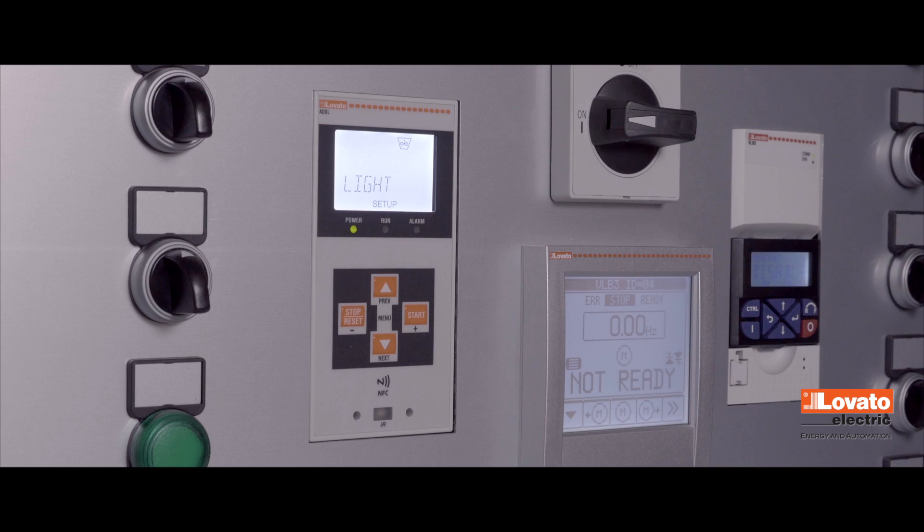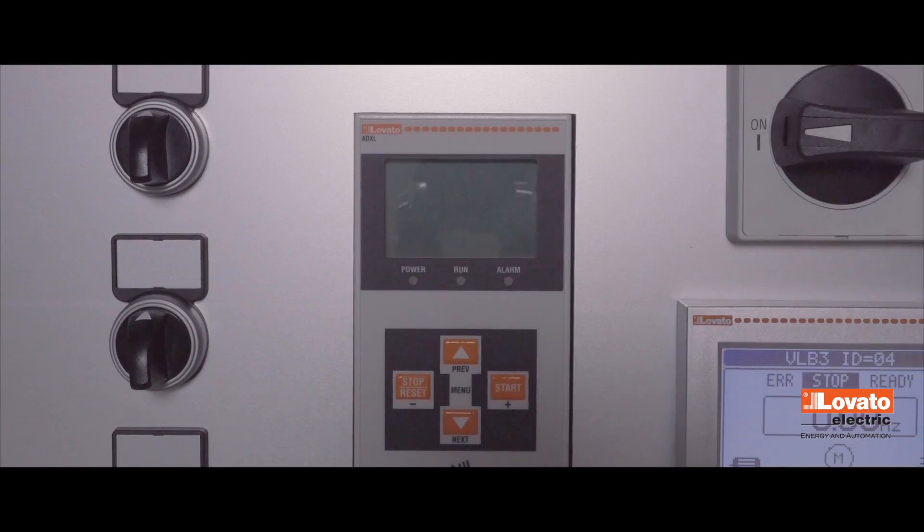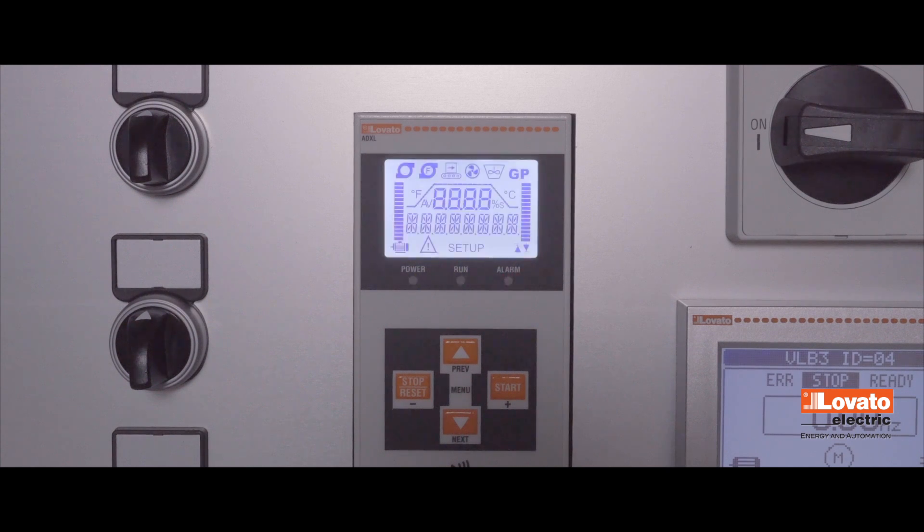The ADXL soft starter guarantees optimum function of your system, improving performance and longevity. Now press Next and then Start to save the configuration. The soft starter will reset itself and be immediately ready to use.